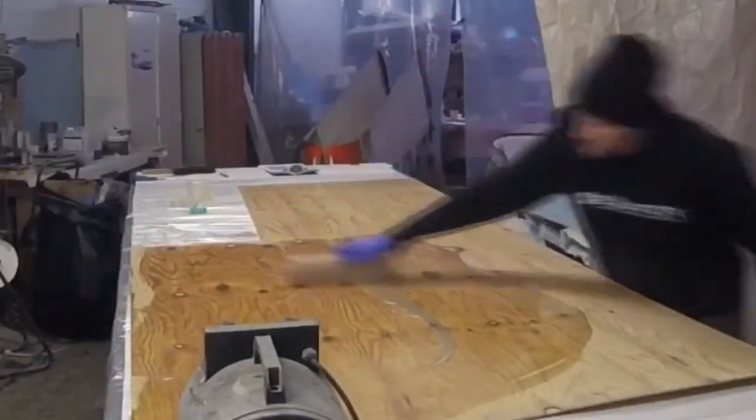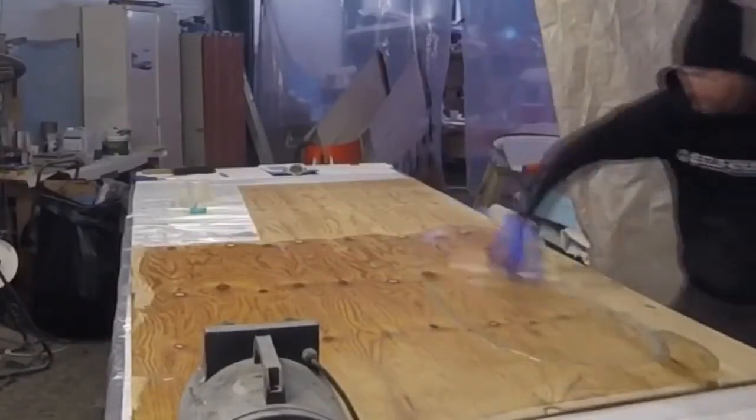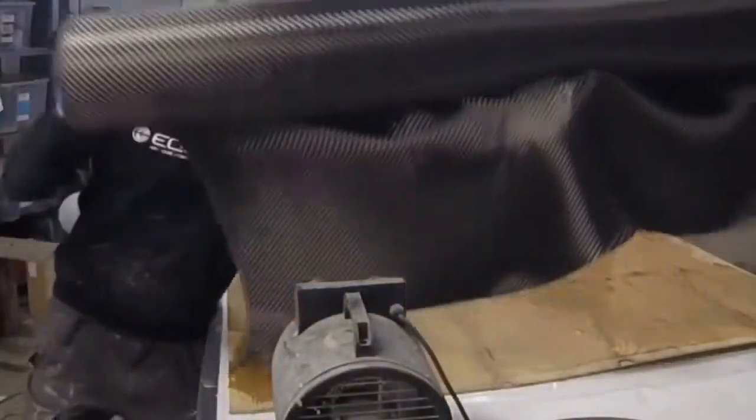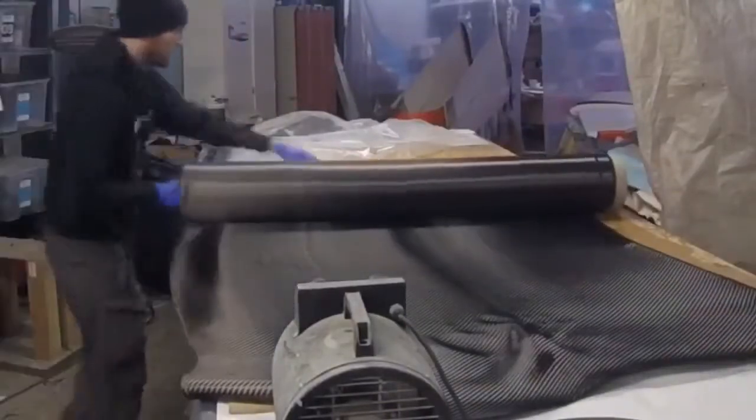The battery pack is heavier than the generator and it sits a little bit further back in the fuselage as well, so the aircraft was tail heavy — plus we had that heavy battery pack — and it just turned out to be too much.